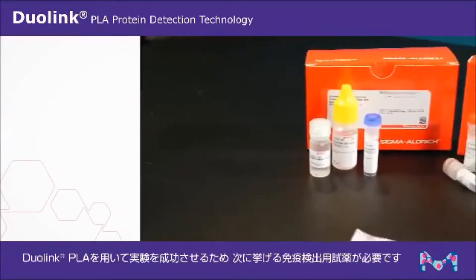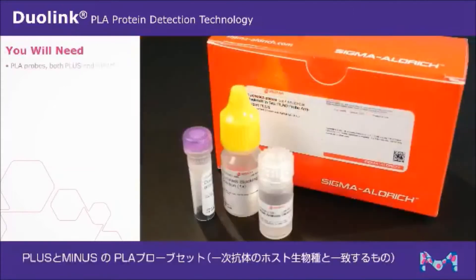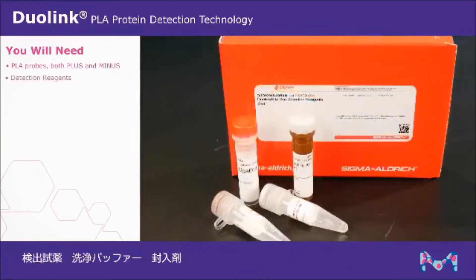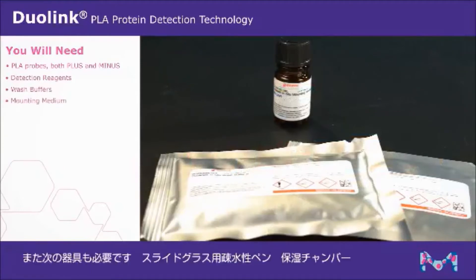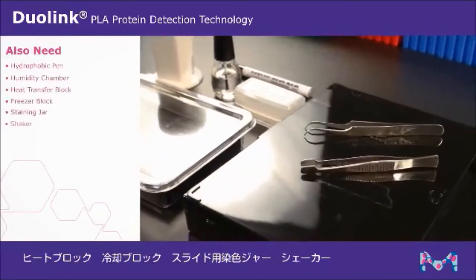To successfully run a Duolink proximity ligation assay, you will need the following products: a pair of PLA probes, both plus and minus, that match the host of your primary antibodies, detection reagents, wash buffers, and mounting medium. You will also need a hydrophobic pen, humidity chamber, heat transfer block, freezer block, staining jar, and a shaker.